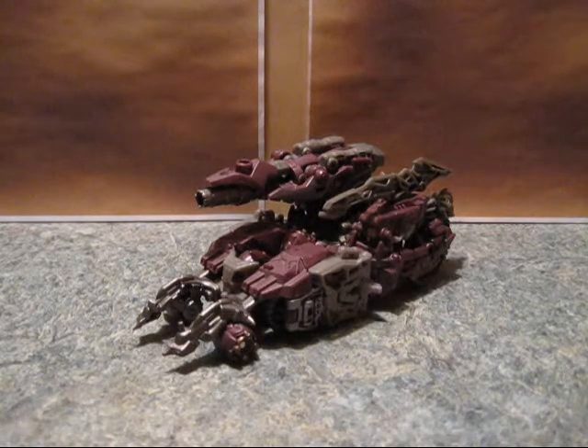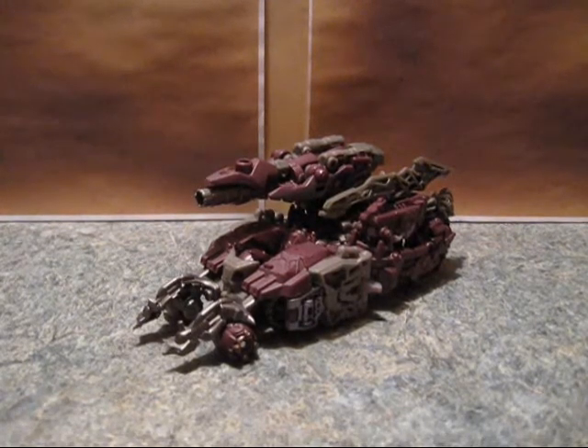Generations 1 is way, way better. Although, this guy's size is pretty good. I would like the Generations 1 in this size.